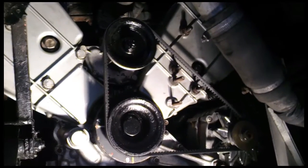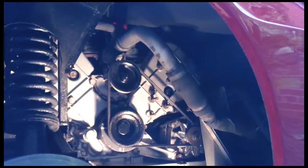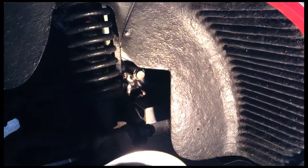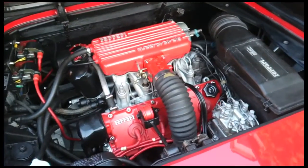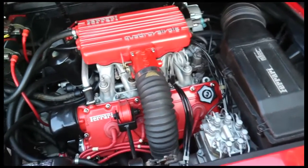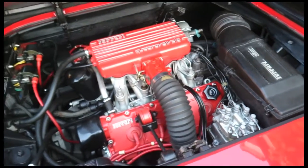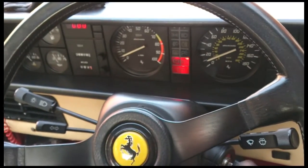I've just completed the check as you saw and everything is fine - everything, as expected, is fine. So wheel arch liner back in and then wheel back on - job done. Liners back in, and finally airbox on. Just check everything over and ready to take it for a test run. Thanks for watching guys.